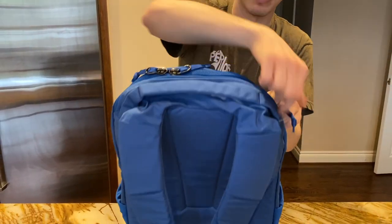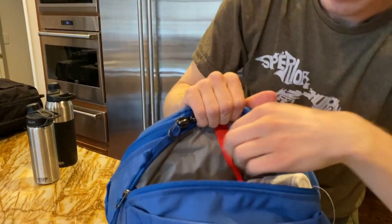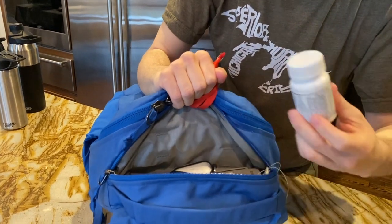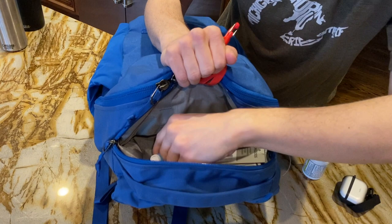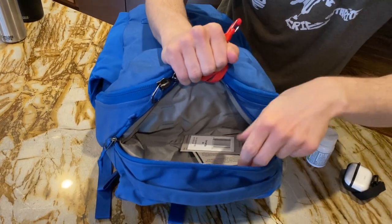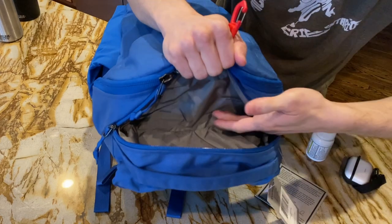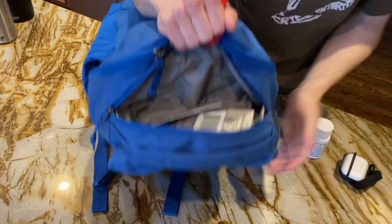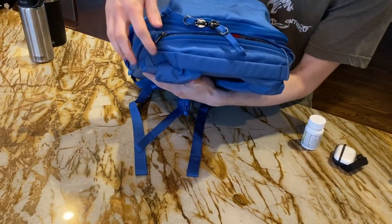Past the handle we have a half-moon zipper that gives access to the quick access pocket. Over here there's a key leash, nice and red so you can see it. I have my pills, my AirPods Pro, a chapstick, and the tags and materials that came with the bag. This is a pretty spacious quick access pocket, and it's really easy to zip and unzip with just one hand.